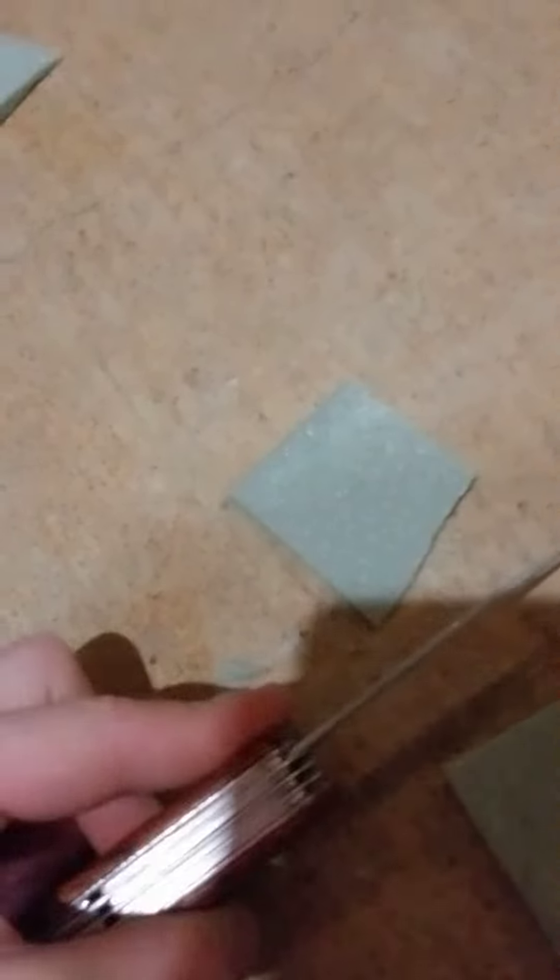Some people do ASMR with their hands, but sometimes you need a knife. Look at this fabulously... I don't know why they made this stuff, but it's epic to cut.